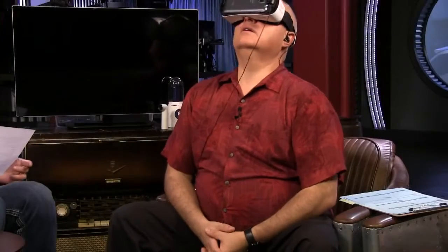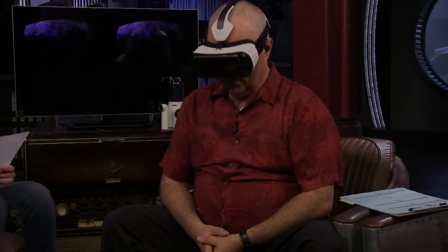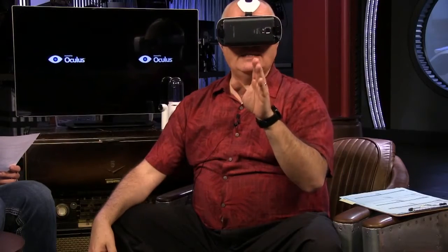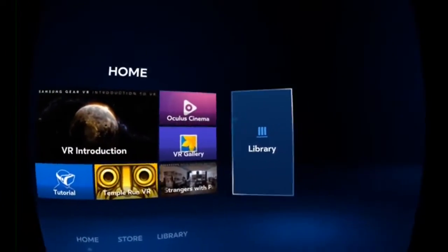Just to give a sense of the hardware: the Note 4 is driving most of this with its Snapdragon 805 processor. The Gear VR headset itself comes with a 16 gig micro SD card slot with content, an SD card adapter, and a zipper case. The phone snaps into place on the front. There are headphones you can wire into your ears, and if you don't have that, there are onboard speakers — okay, but not amazing. The resolution is not super — I'd guess it's 720p. The Note 4 is 2560 by 1440, but it's not using all that — I could see pixels.